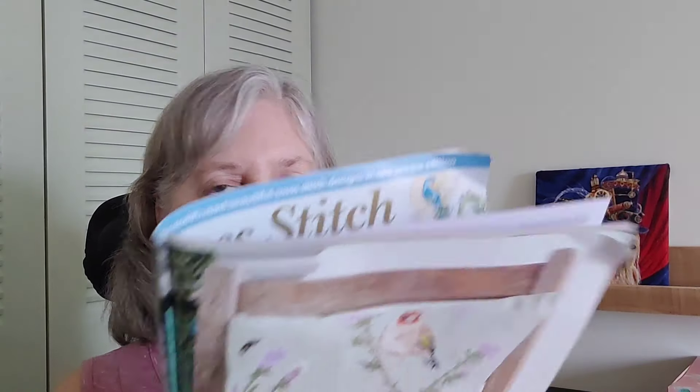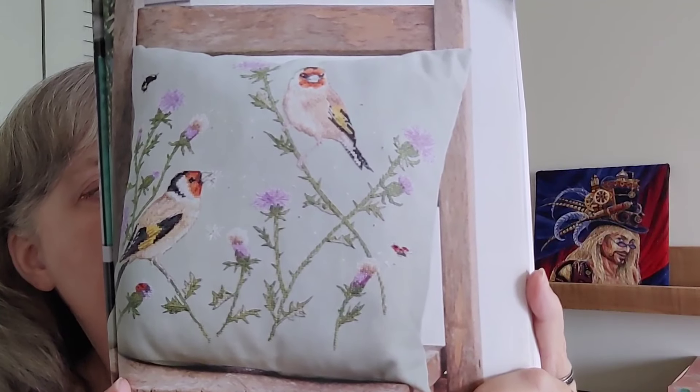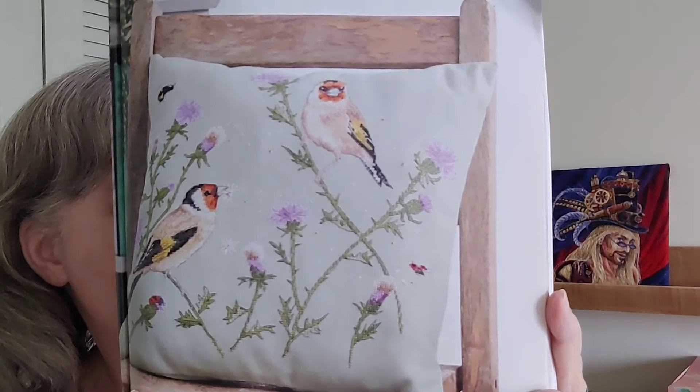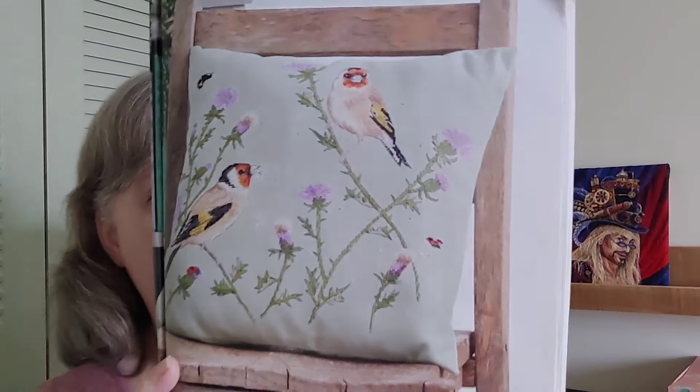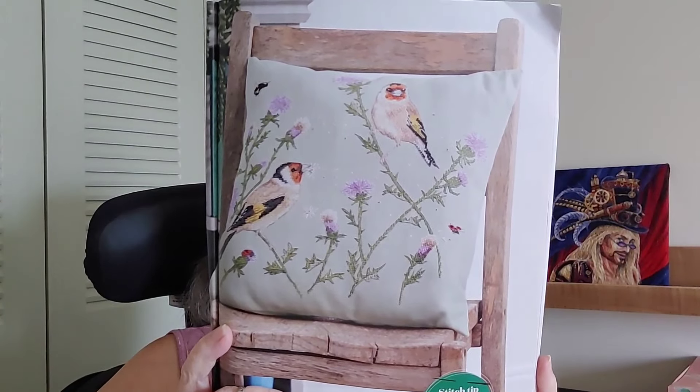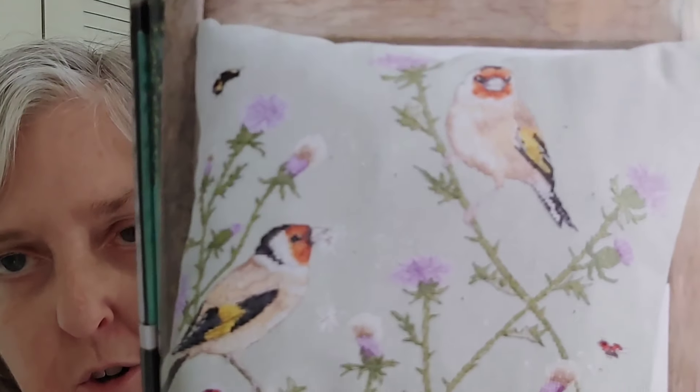We've got Best of the British — these birds are all British birds. This first one is called Metal Home, and it's by Jenny Barton. I don't see the stitch count right away — it tells me the overall size but not the stitch count. I glanced through this and checked all the different pieces but didn't check for stitch count. The details on those birds and the wildflowers are beautiful. I wouldn't do that as a cushion cover. It measures 146 by 156.